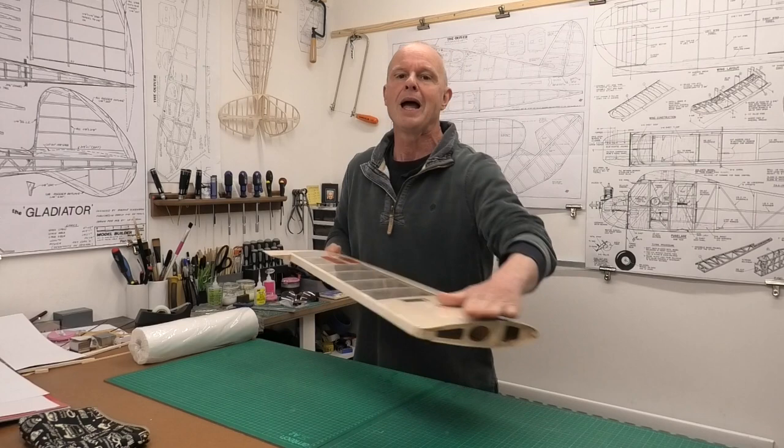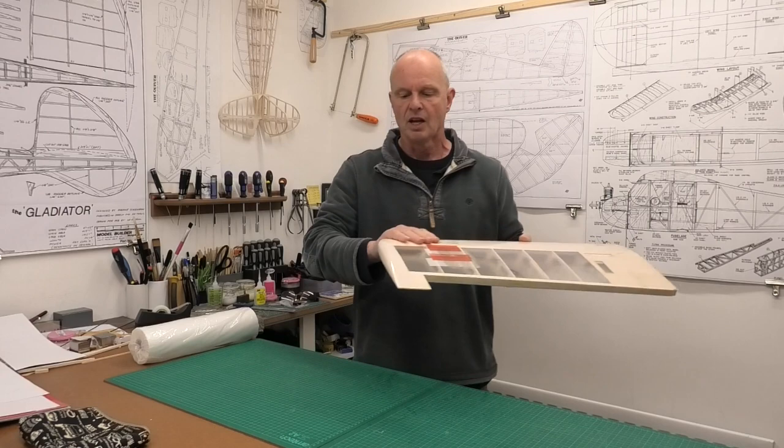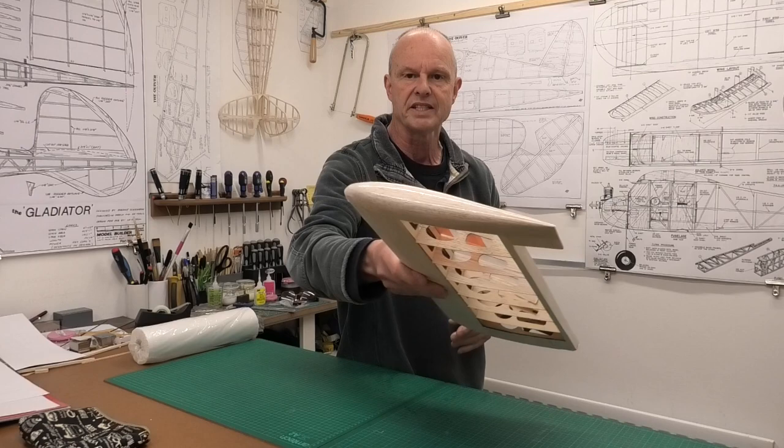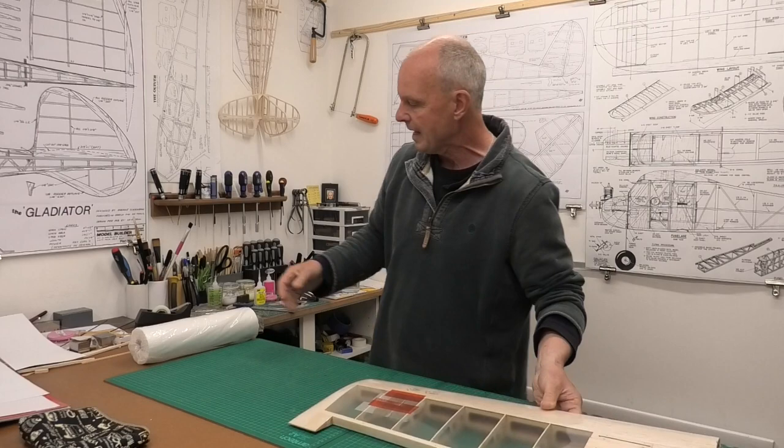I thought I would do this video and show you how I put this laminating film — which is the base coat before the tissue goes on — onto the balsa structure. This has got quite a nice rounded wing tip, and I'll show you how we can stretch the film all the way around right onto the underside and produce some really nice results.